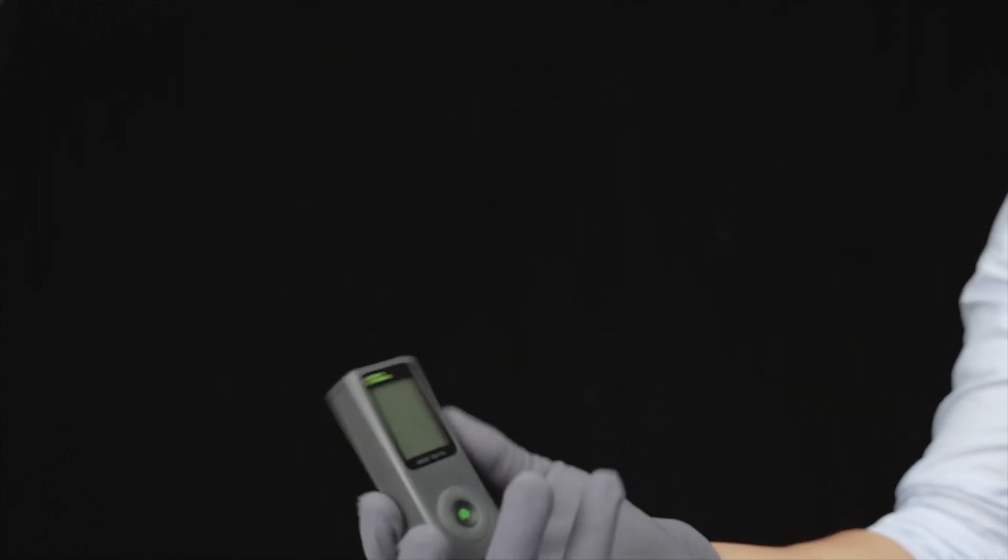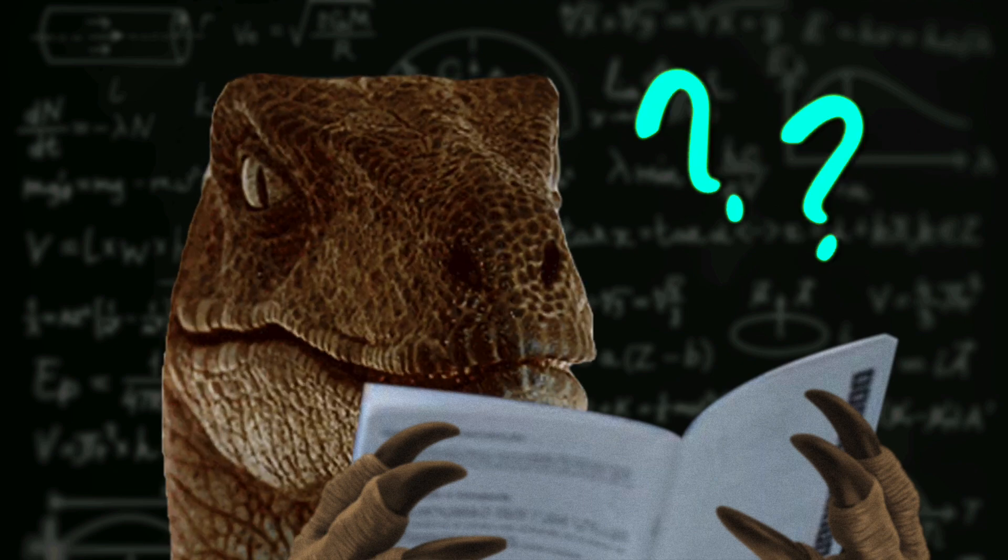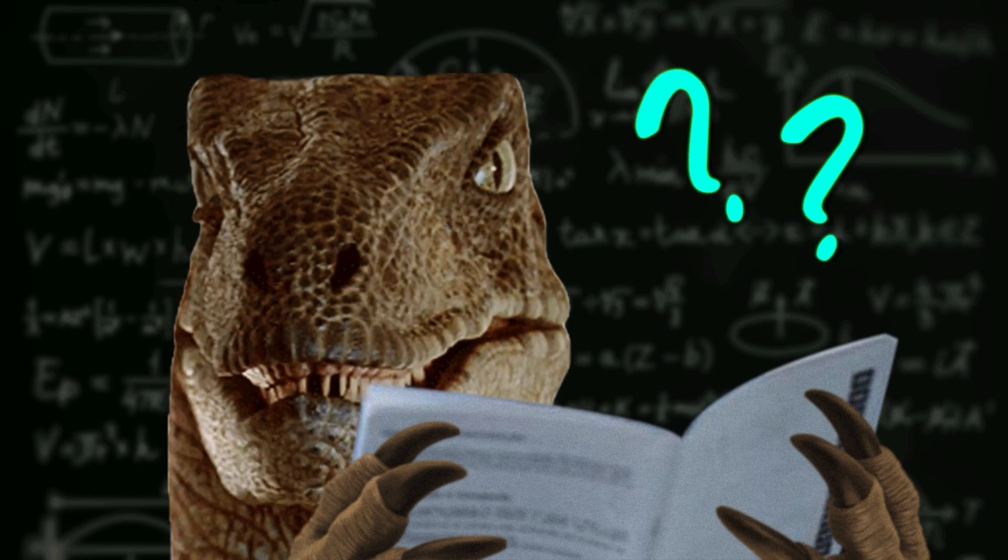You probably already know how handy and quick a laser distance meter can be, but the user manuals they come with are usually unhelpful and hard to follow. So today I want to show you when and how to use the features and explain some of the more advanced functions, especially the Pythagorean measurements. Hi, this is Steve DeMasi and welcome to Uncharted DIY.